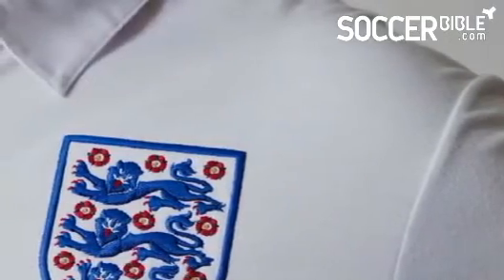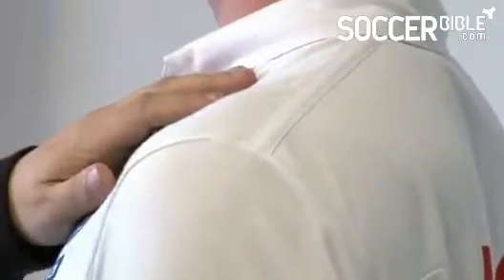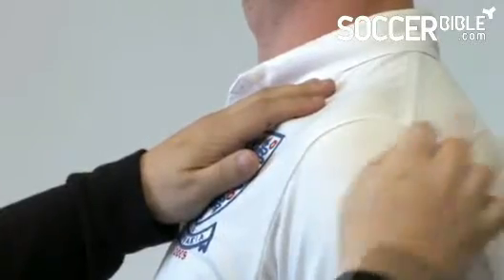Every seam is uniquely different. The shoulder seam was actually inspired by the original 1966 kit. It was Alf Ramsey who requested that the shoulder seam be removed, because he wanted a friction-free seam.